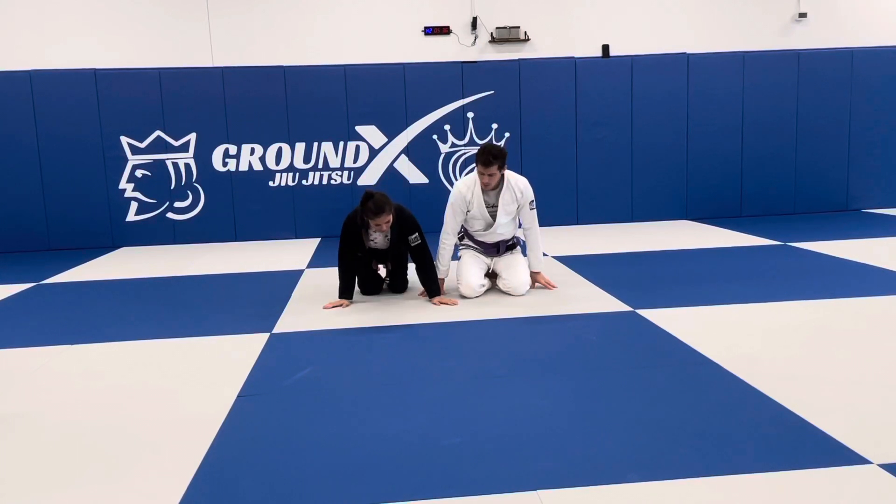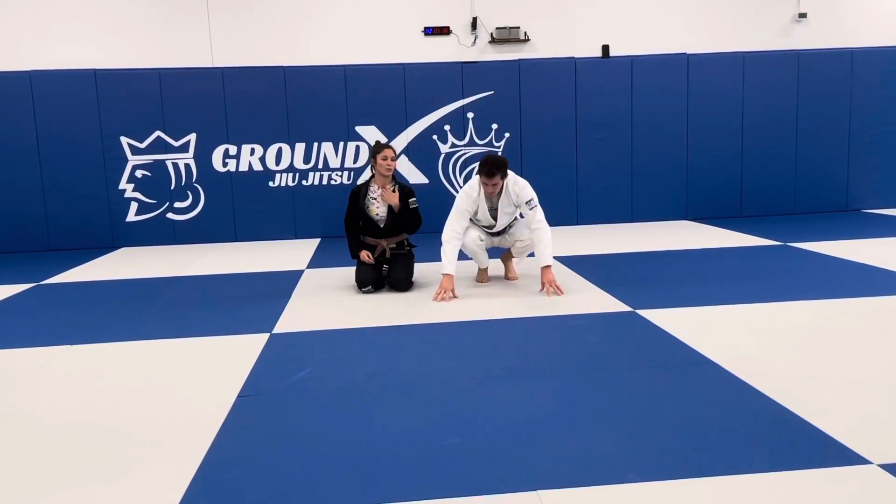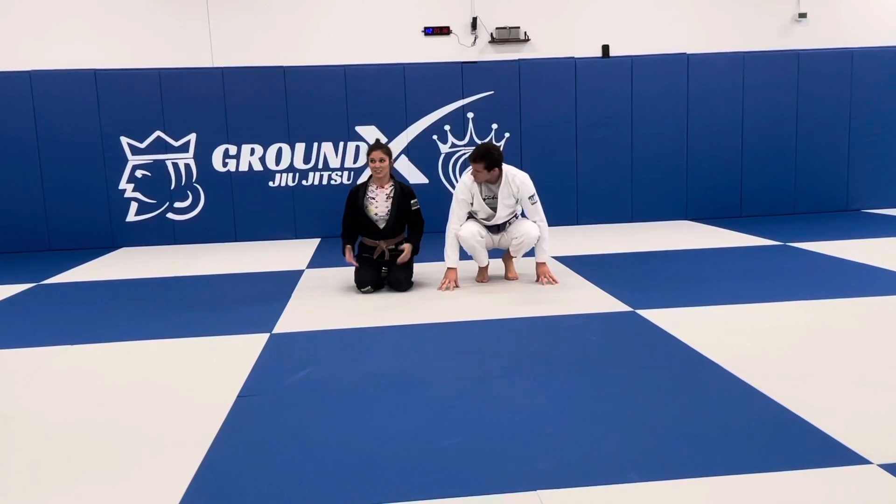I always want to base out, because if I just hang onto him there's nothing — especially if he's larger. It's personally happened to me before where I didn't base out. So just go ahead and base out so they can't re-roll you.